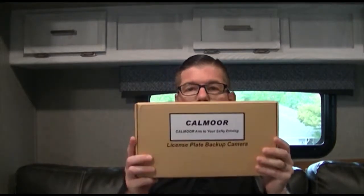Hey guys, I'm back with a little review. It's the Calmore license plate backup camera — wireless for your cell phone. I've been wanting to get one for my tow vehicle for our trailer for quite a while, so I don't have to rely on my wife to back me in on the hitch. I picked this one up — it's about 100 bucks on Amazon, I'll put a link down so you can see it.